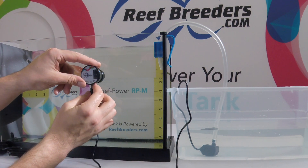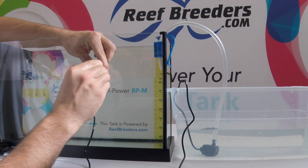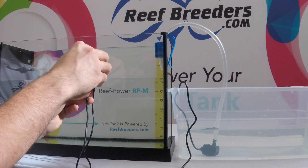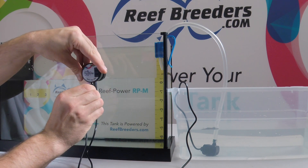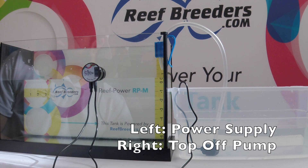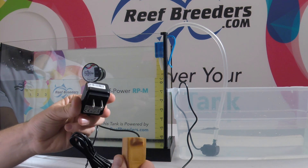Plug your pump into the right hand side of your auto top off system. First, plug your power supply into the left hand side of your auto top off unit. Then, plug your power supply in.